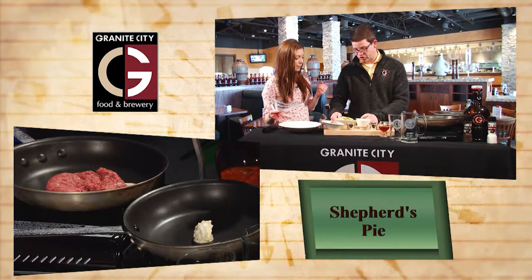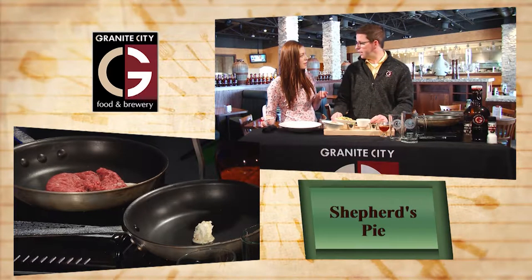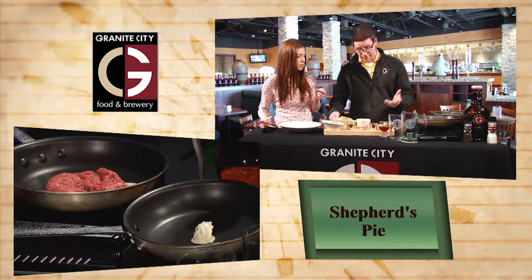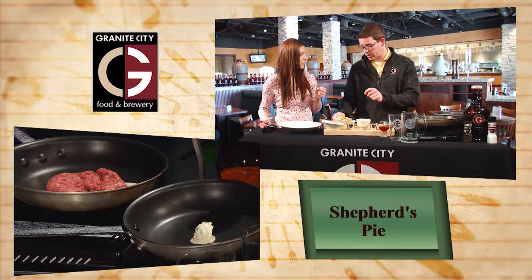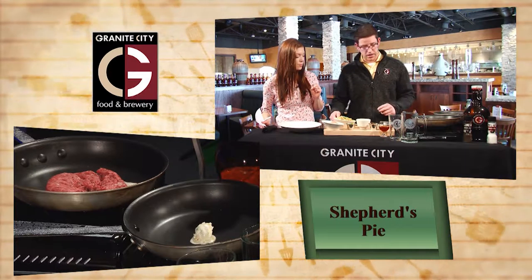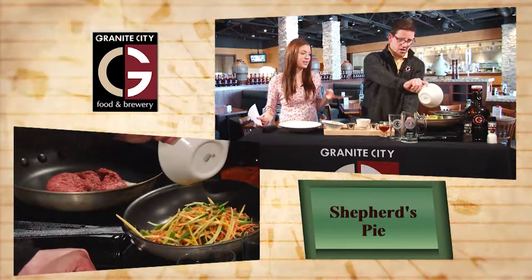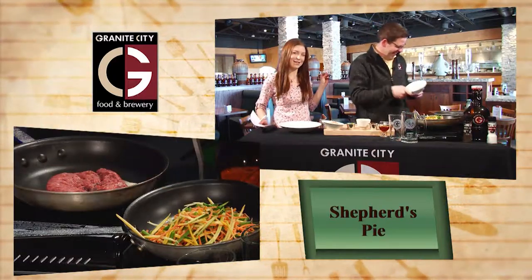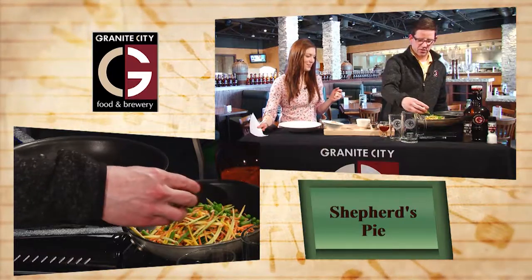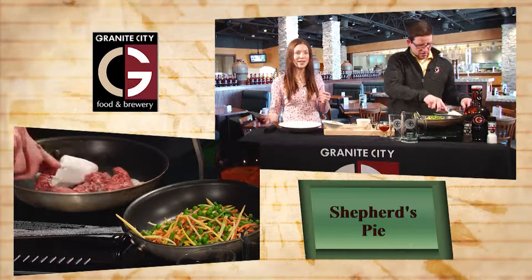We're going to saute up our julienne vegetables here. Julienne - what makes a vegetable julienne? Well, julienne is just going to be the style of the cut - it's an eighth of an inch cut. And then we have some green beans in there, some broccolini, carrots, zucchini, yellow squash. Nice fresh veggies. We're going to add some green peas to it as well, and that's really quite traditional in the Shepherd's Pie.